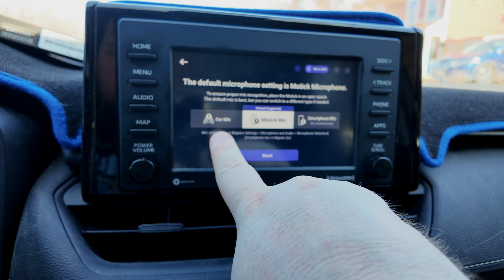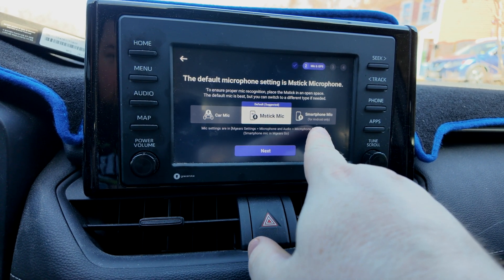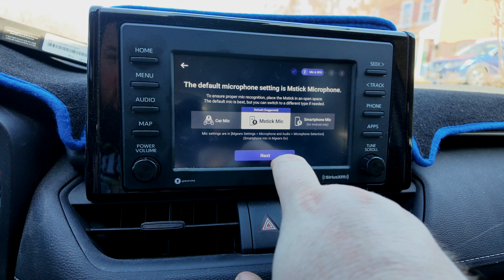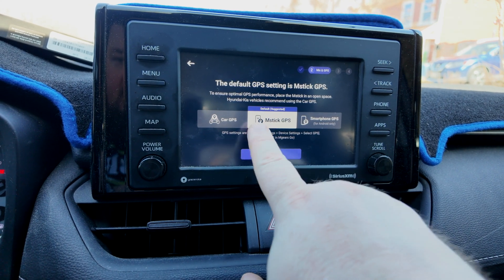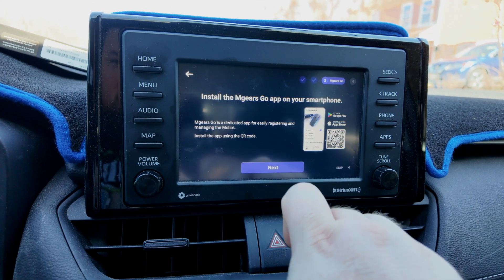You can use your car's mic if you want to. You can use a smartphone mic only if you have Android — so iPhone users are out. We're just going to go with the default here. We're going to start the setup.